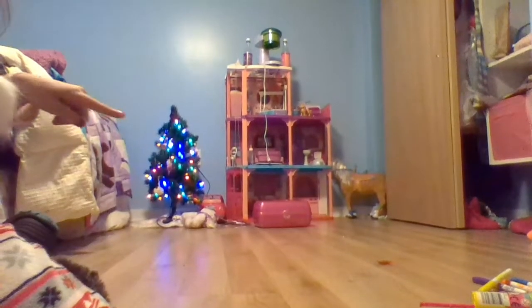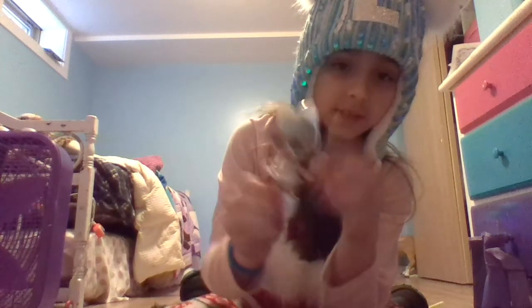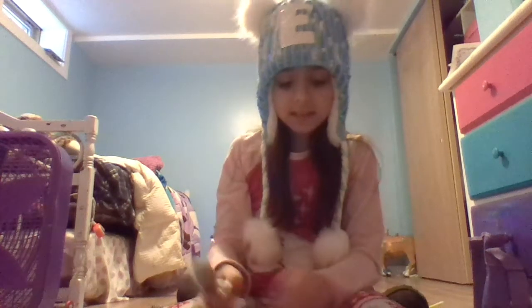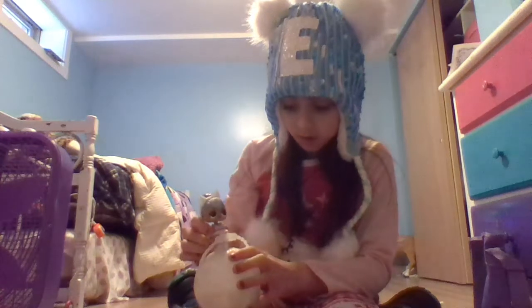I'm gonna bring you downstairs and show you what else I got for Christmas. Okay guys, you're in my room now - there's my little tiny Christmas tree right there. So here are some things I got: I got this little tiny LOL doll, she's so cute. She's like the cat queen - she has a little bracelet, little booties. She's like a little tiny ballet cat princess, and there are little tiny accessories you can stick on her so she can stand up.